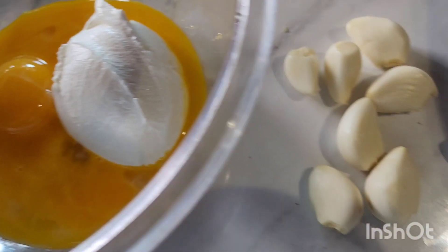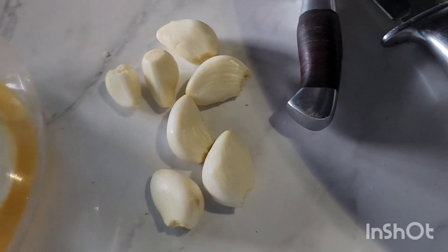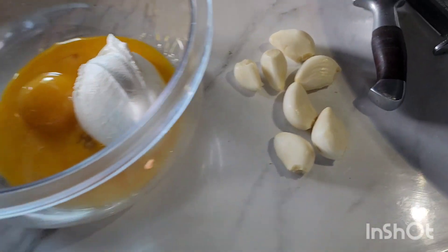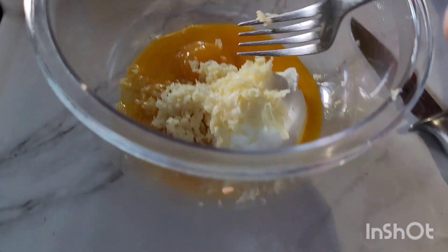In a separate bowl, three yolks, sour cream, and I love the garlic so I'm gonna add a lot of garlic. I'm gonna mash it and then mix it all together. Very good.